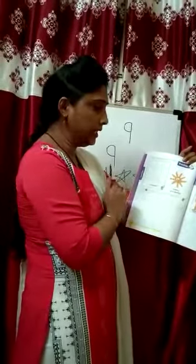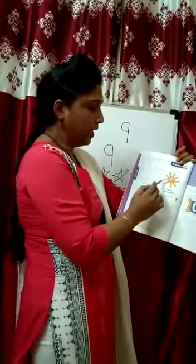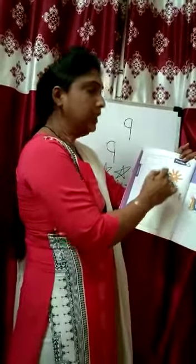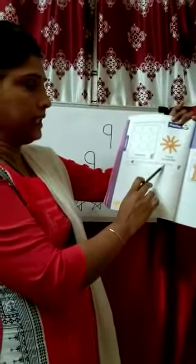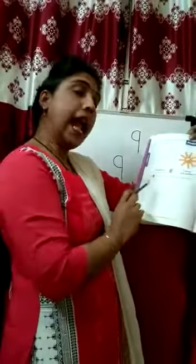What is this? This is a starfish. It has 9 arms: 1, 2, 3, 4, 5, 6, 7, 8, 9. 9 arms. Draw 9 stars following the given steps and color them. Now you draw the 9 stars and color it. This is your homework.